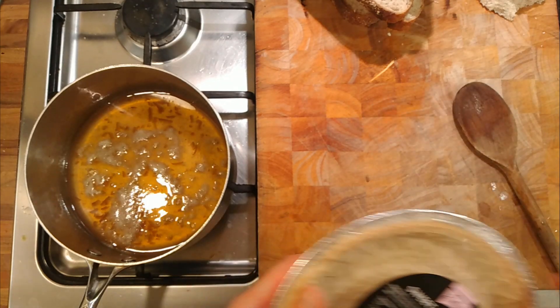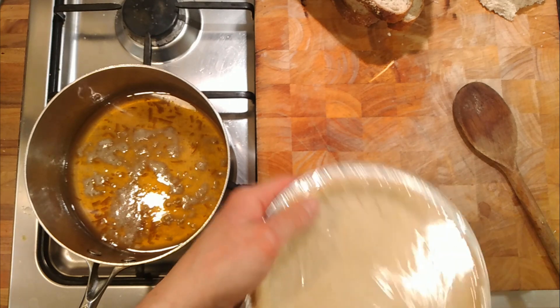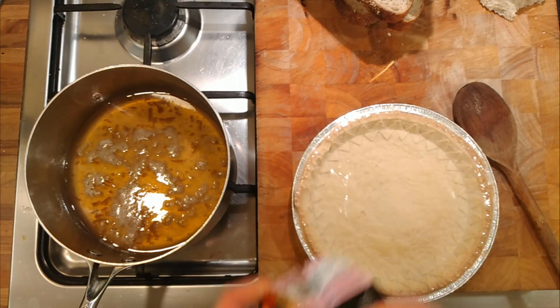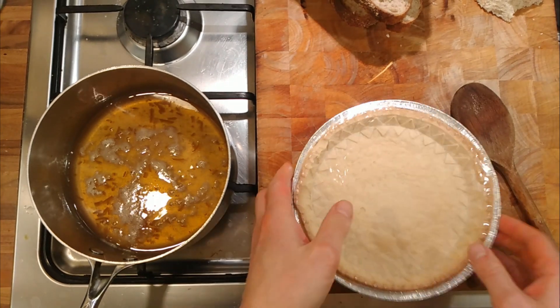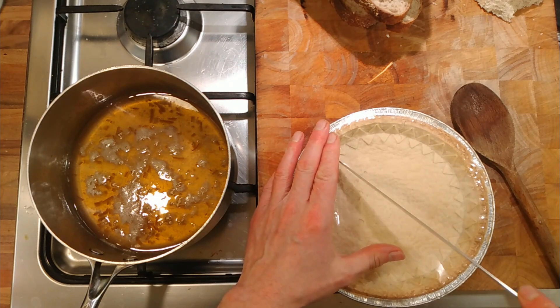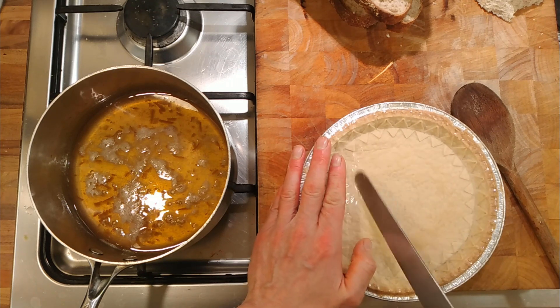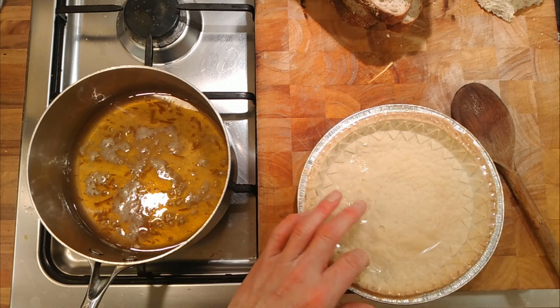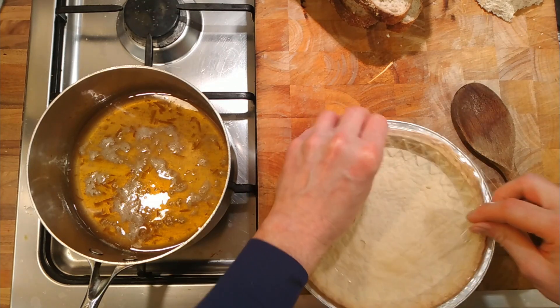A video on making the treacle tart. Well, kind of making a treacle tart. I made treacle tart for a function. It's a long time since I've made them, and the rest of the use wasn't particularly very good, and I really should have researched it before I started, but I kind of made it work in the end.